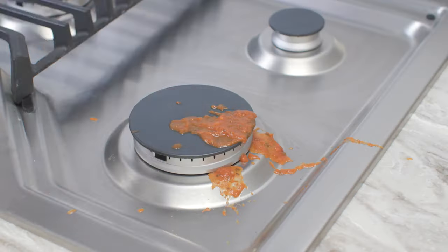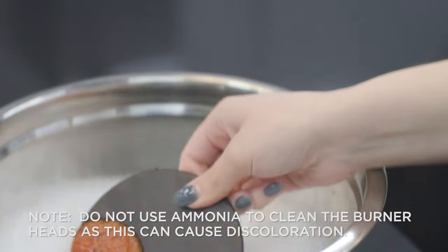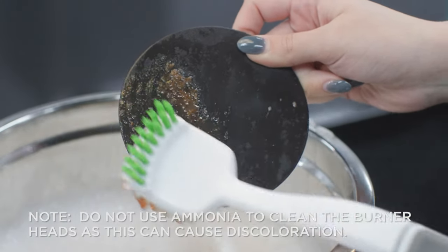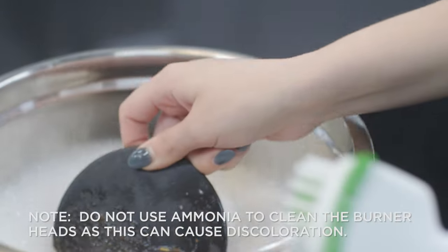If the burner cap is heavily soiled, remove the burner cap from the cooking surface and soak it in a solution of mild liquid detergent in hot water for 20 to 30 minutes. If the soil does not rinse off completely, scrub with soap and water using a soft brush or scouring pad.